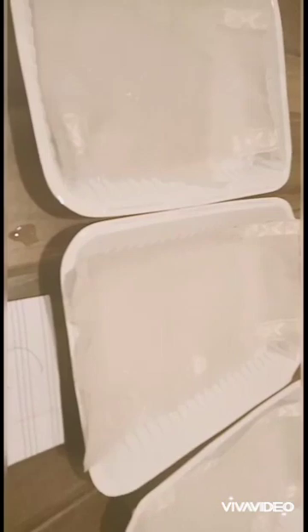Wet the cloth in A and B with water. Wet the cloth in A and B with water and cooking oil like this.